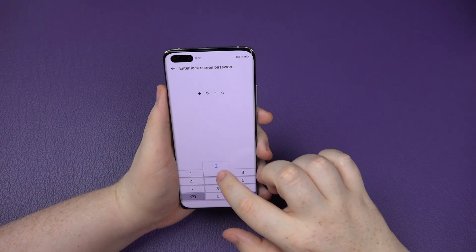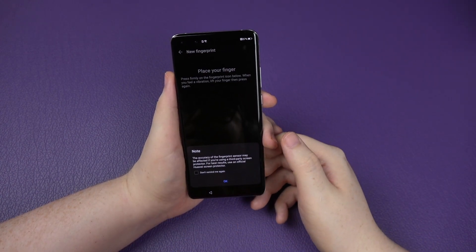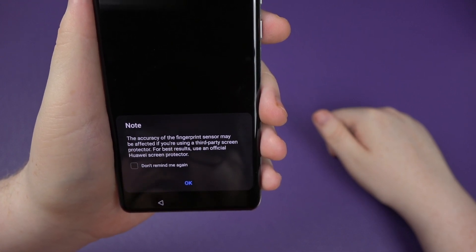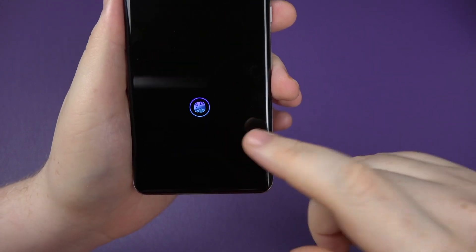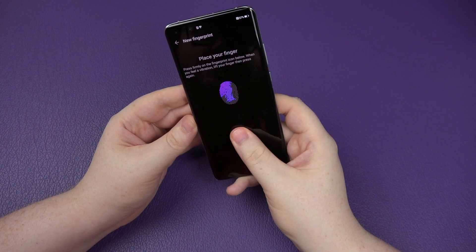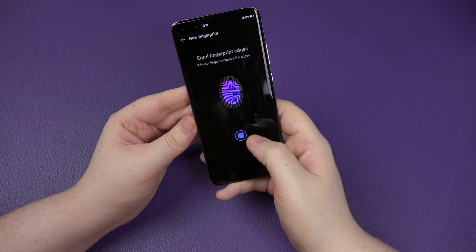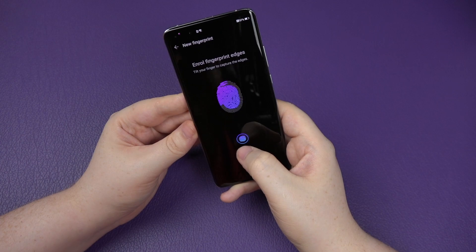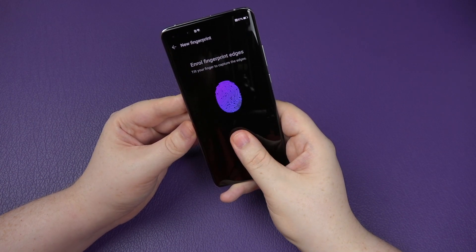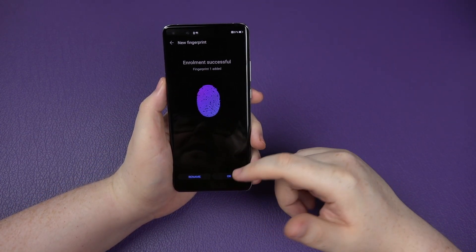Now we're going to do the fingerprint scanner as well. The fingerprint scanner is underneath the screen. I click add fingerprint - it notes that accuracy may be affected if using a third-party screen protector, and recommends using an official Huawei screen protector. I put my thumb on there and tap through all the center scans, then the edge positions. That's now enrolled.